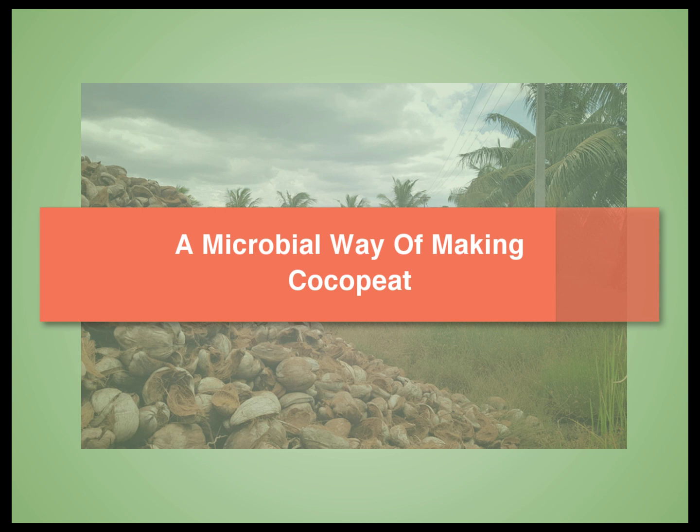Namaskar and welcome to Soul of Krishi. Today we present to you a microbial way of making Coco peat in the shortest possible time. If you like this video, please share it with others and subscribe to our YouTube channel for more useful farming content.